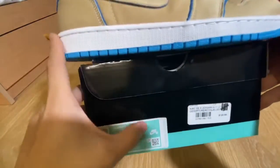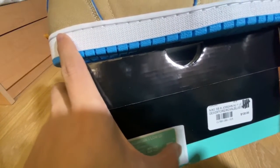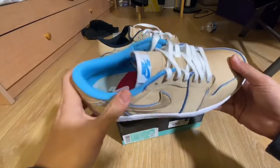Retail is $120 as you can see right here — it's kind of not readable but it is $120. Yeah, we'll just get right into the details of this shoe.